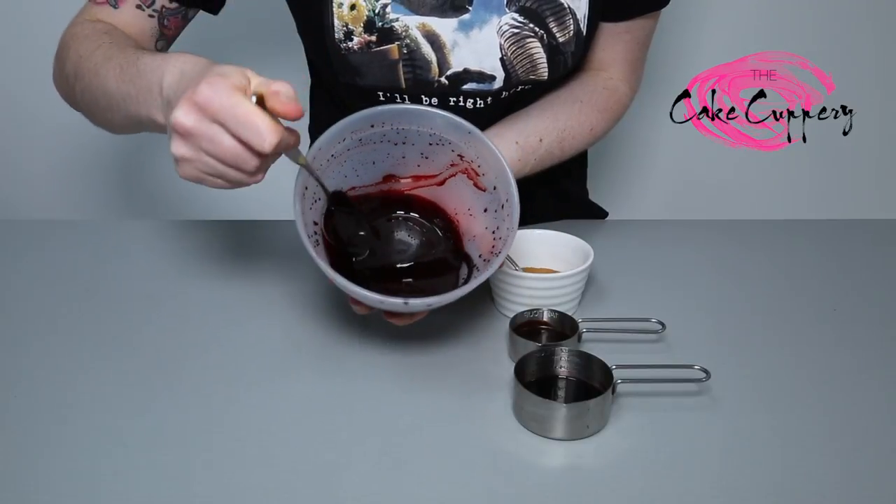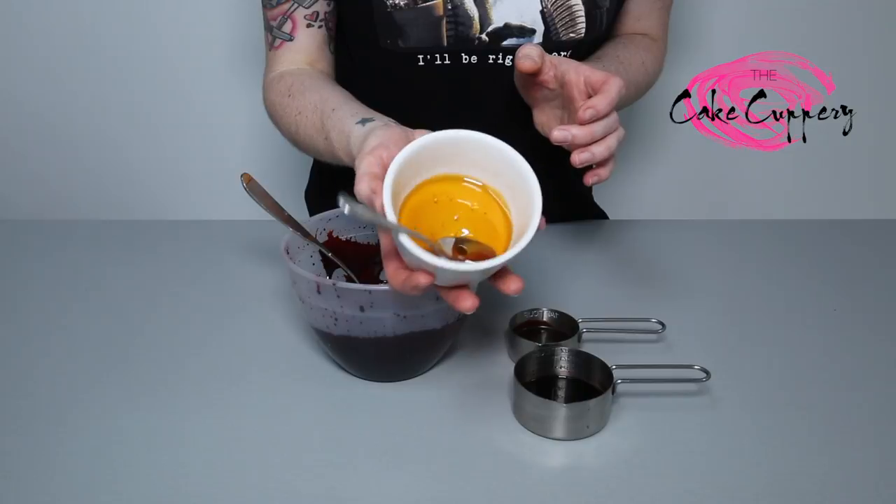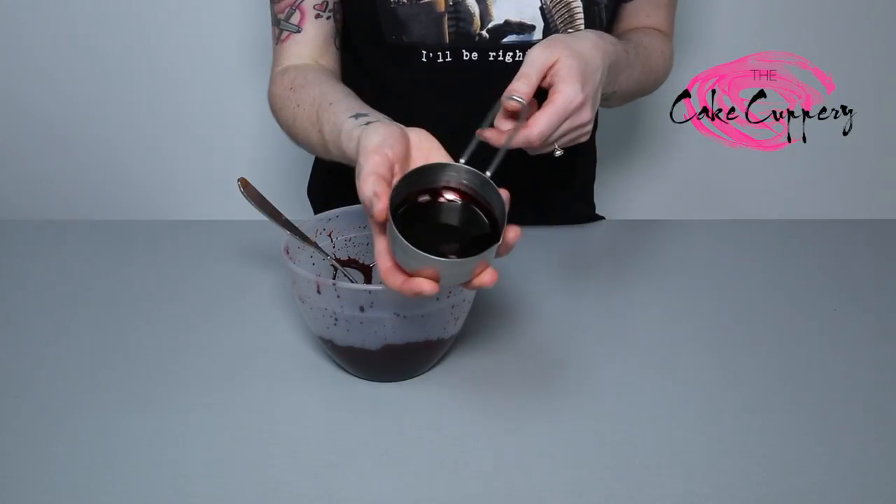Here's some delicious, but equally gross, fake blood I made earlier. To make your own, you need three ingredients: golden syrup, chocolate sauce, and red food colouring.